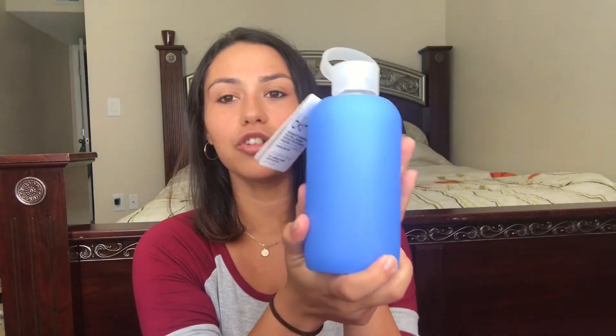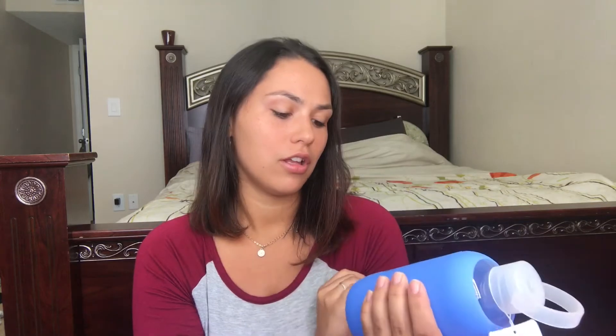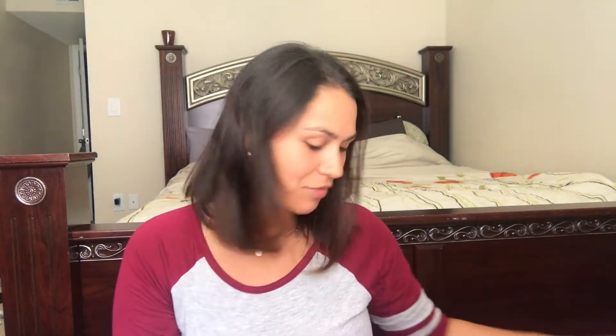The first thing I noticed is this water bottle — it's blue, one of my favorite colors — and it's actually glass with a rubber sleeve. It's a bkr water bottle. I'm going to be using this a lot for my electrolyte water.